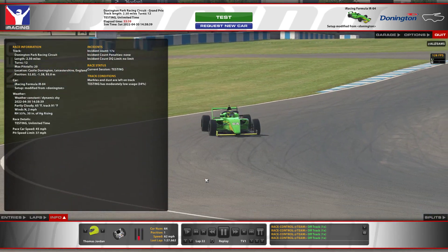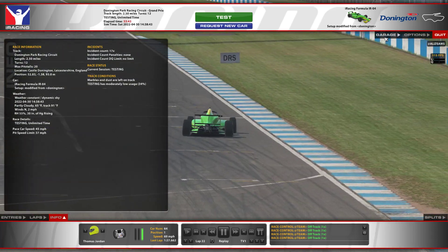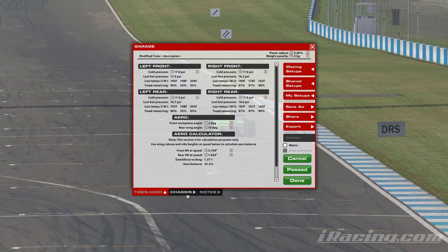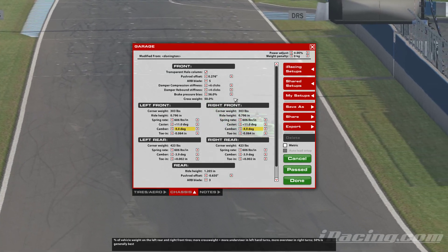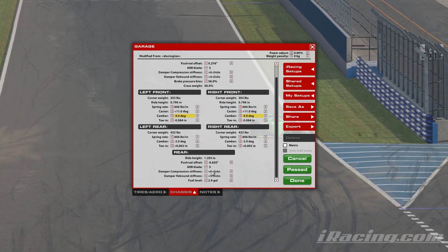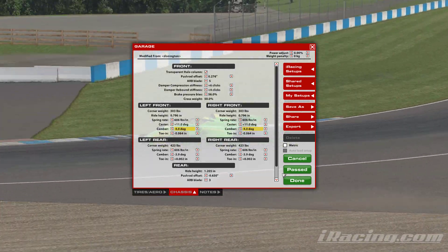Hi everyone, here's an in-depth look at the IR04 at Donington Park. The setup I'm using is the default iRacing set as per the fixed series. The only thing I'm changing is putting the brake bias back, I've lowered the fuel a little bit, and made the halo transparent.